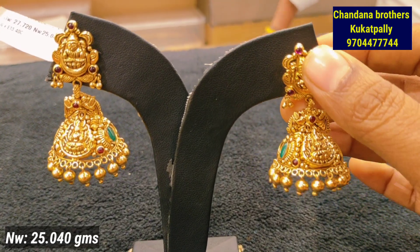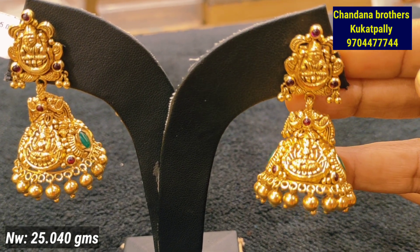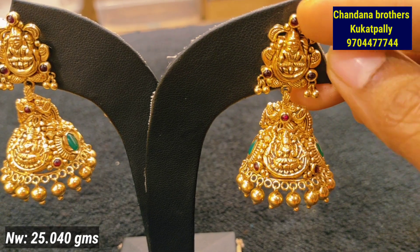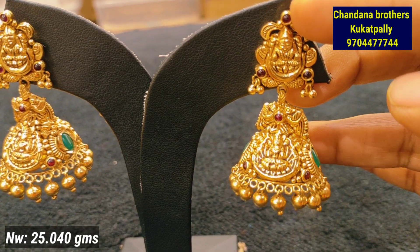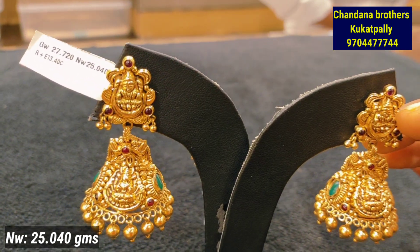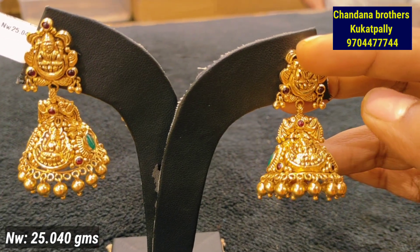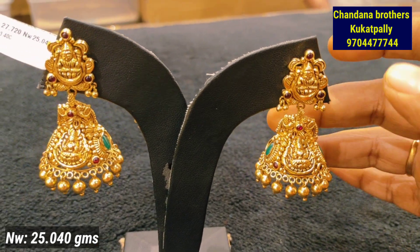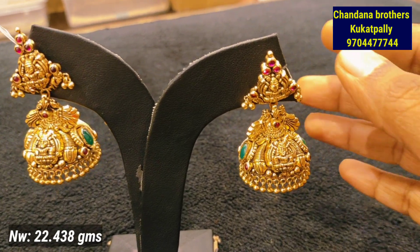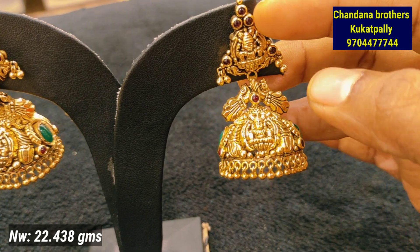This is the next pattern — double Lakshmi Devi, also studded with butter pine. You have gold beads and balls, with gold balls hanging in the middle. Lakshmi Devi is also the highlight of this. Let's take a side design view — this is the overall design. The net weight is 25.040 grams. Earlier in the video you will see 13 to 14 gram pieces. The weight will change with the size.